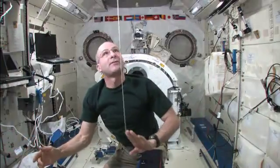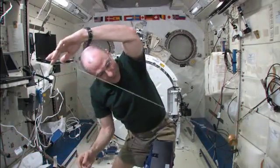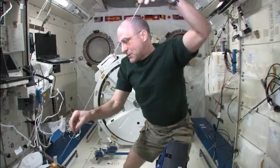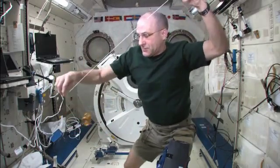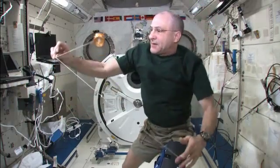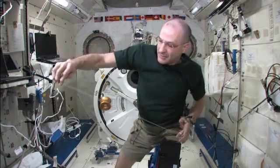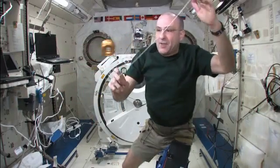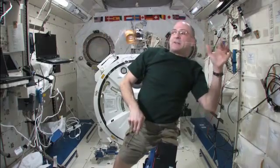So here we go, let's see if we can do it again. Orbit the Earth. Orbit the Moon. Orbit the Moon again. There's the tether assist. Tether assist. Shoot the planets. And come back. Hot dog, look at that.